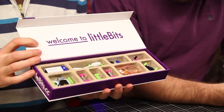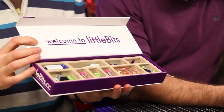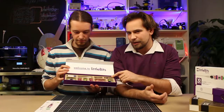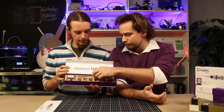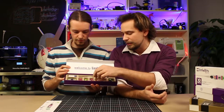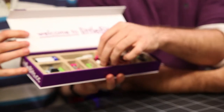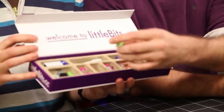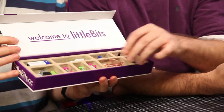Here they are. How do you use them? As you can see, they come in different colors and they're actually color-coded. Blue is always the power input from the battery. Pink is a signal input. Green is an output, such as lamps or speakers. And orange is connections.